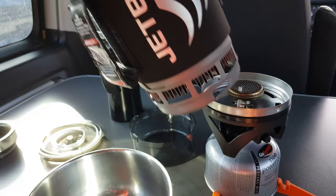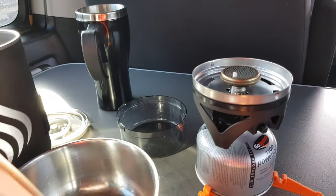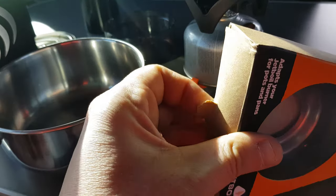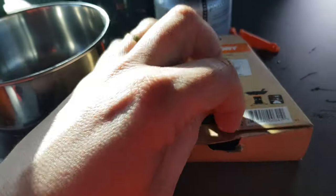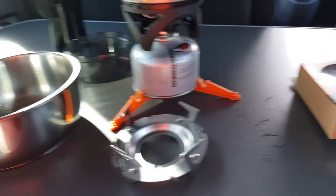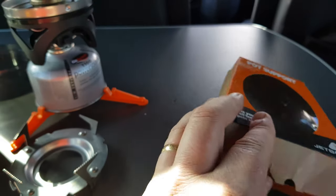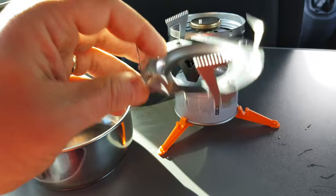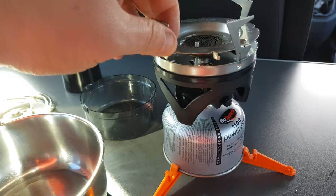I honestly thought it came with the Flash system — it doesn't. So it's £12. Let's do the unboxing. And there we are, box — no need for that — so we have this.